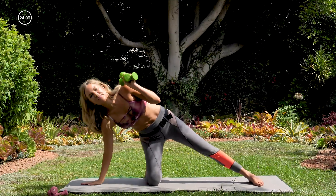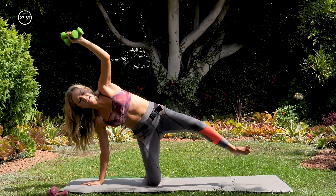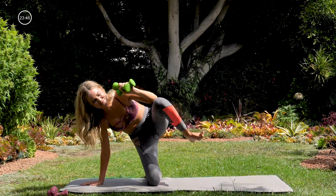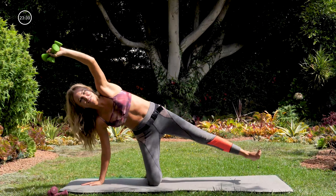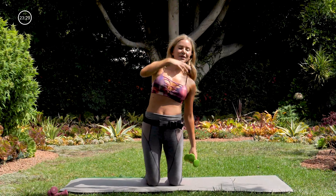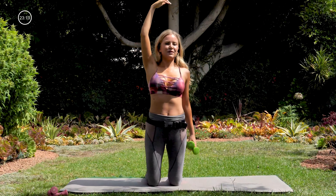Let the right hand come down to the ground. Left arm is going to go up overhead with the weights — bring the left arm up by your ear, and you're going to bring the right knee to the left elbow and back out for ten, nine, eight, seven, six, five, four, three, two, one. Nice, knee back in. This time just dropping the left arm down — right arm can come up by your ear. We're really working into our side obliques, crunching them into the left for five, four, three, two, one.